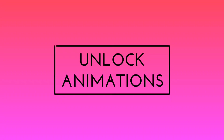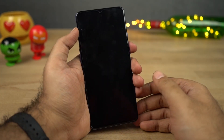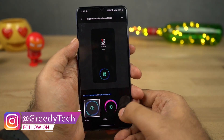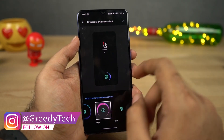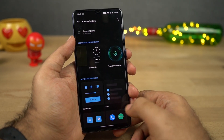Next we have fingerprint animations. Right out of the box, this is the default animation you get whenever you use the fingerprint. Besides that, we have a total of three animations — Cosmos, Wave, and Stripes — and you can use the one based on your preference. By the way, the fingerprint scanner on this phone is super fast, so most of the time you won't even see the animation completely.